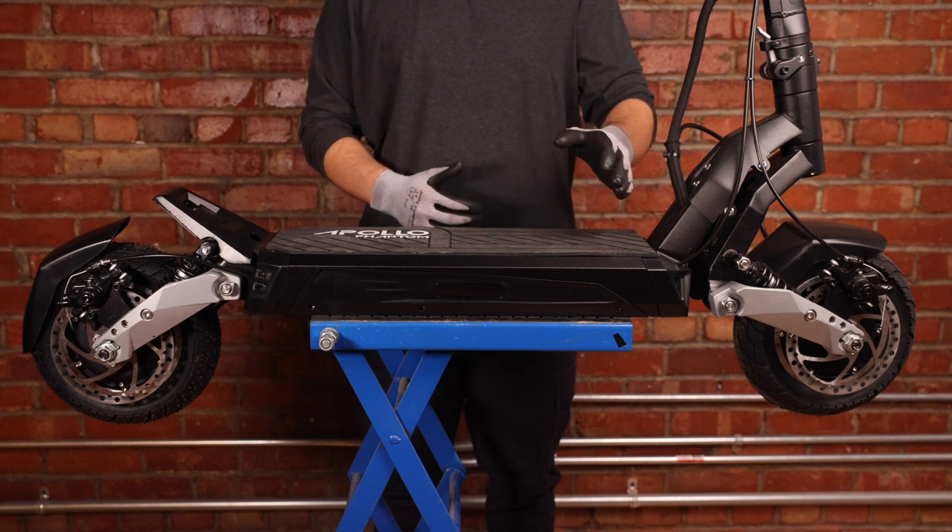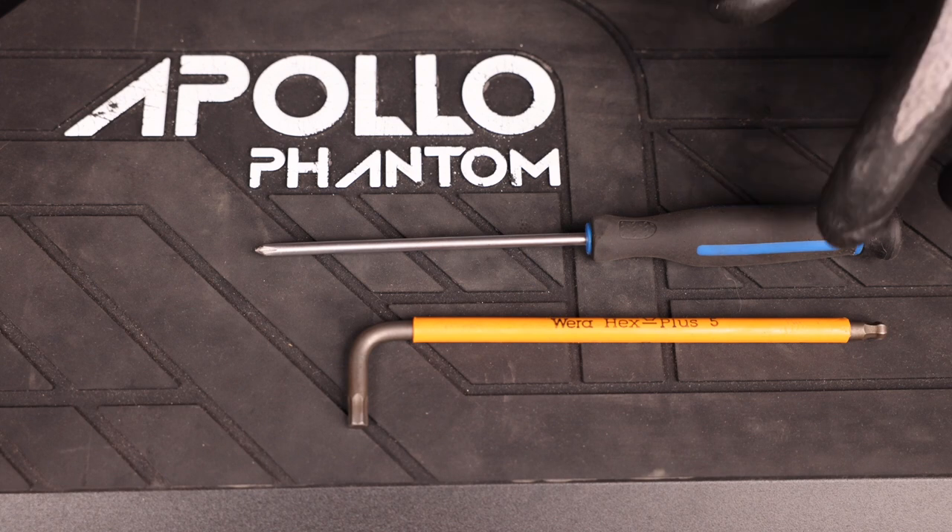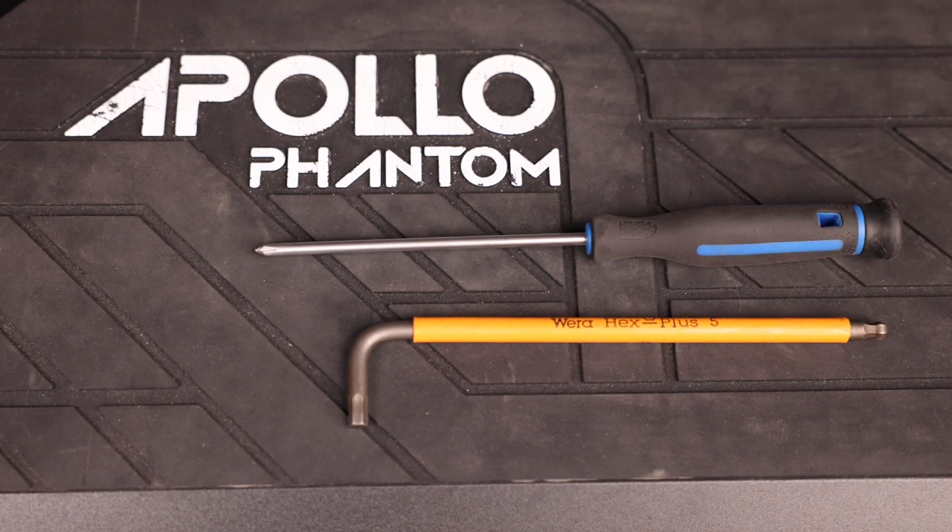Welcome back everybody. In this video we'll be replacing the front and rear deck covers on the Apollo Phantom. The tools you'll need for this job are a five millimeter Allen key and a Phillips head screwdriver.